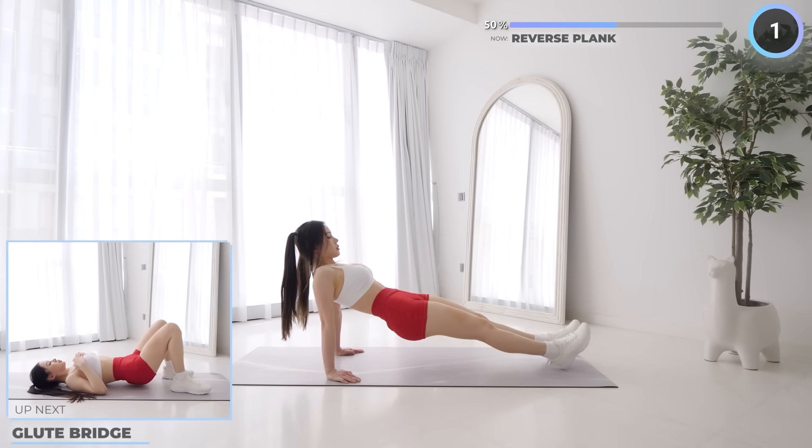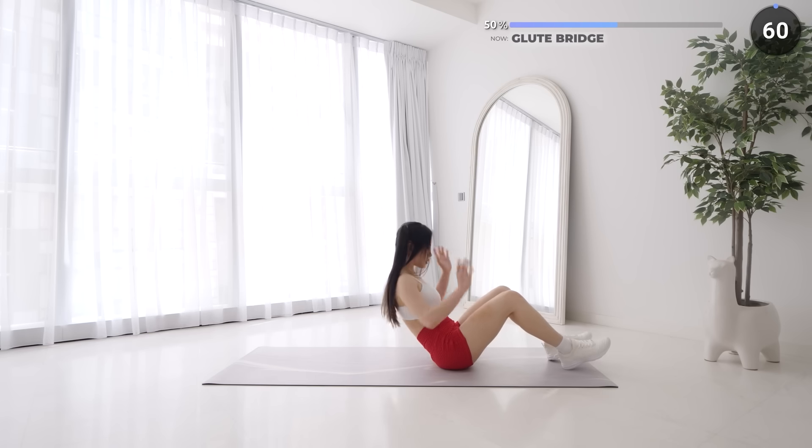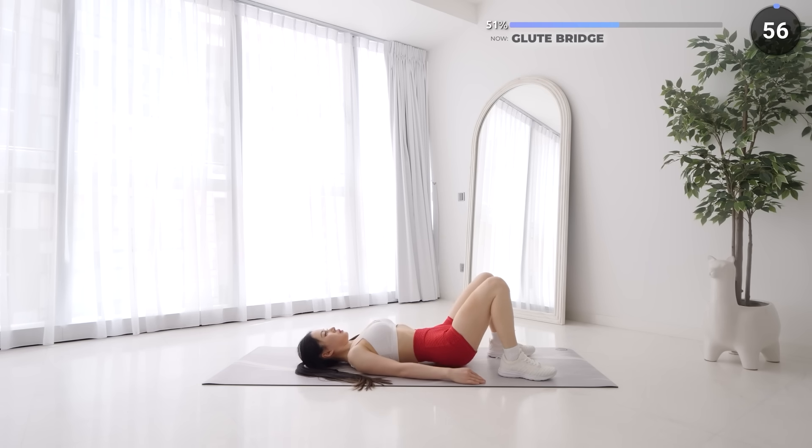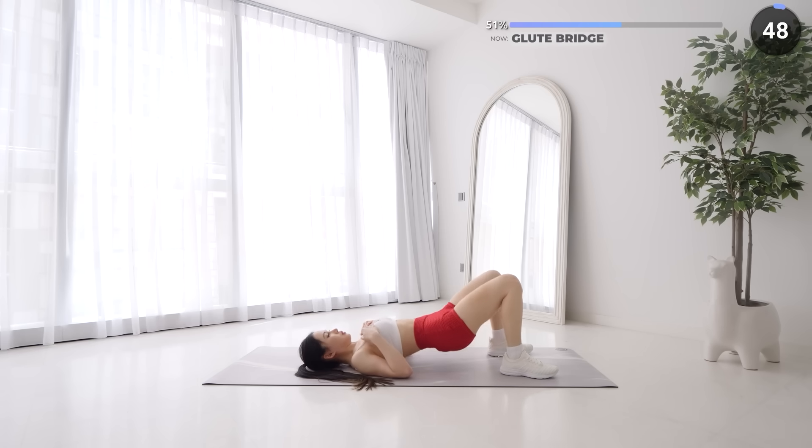No rest here, we're going straight into glute bridges. Have your feet on the mat and place your arms at your sides. Lift your hips up, squeezing and engaging your glutes as you lift and releasing them as you come back down. We're doing a minute of glute bridges — keep pushing through, go at your own pace. Don't give up and have that mind-muscle connection focusing on your glutes.